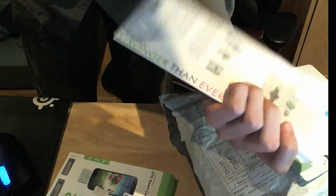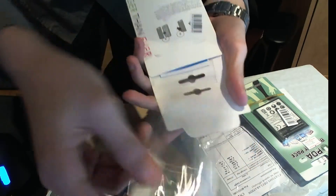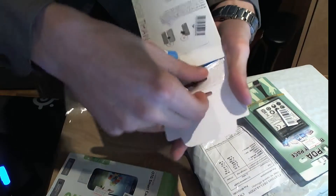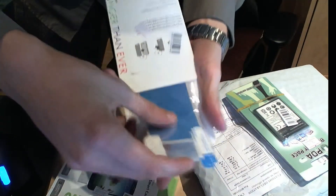What does it say? S4. These are definitely S4 screen protectors, I can tell. There are a couple of them in the package — two, exactly a couple.